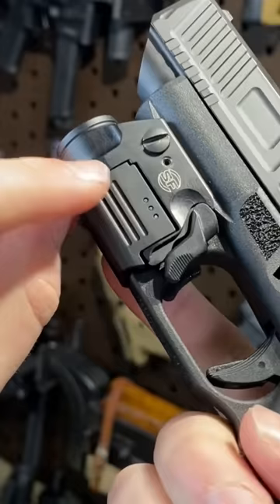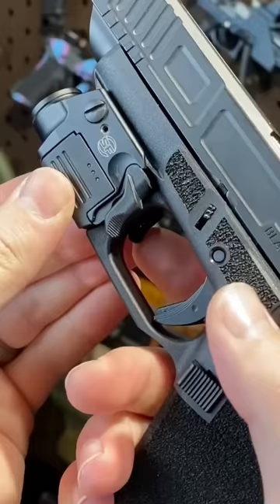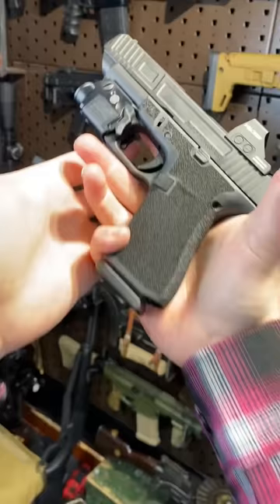It has these cool little detachable and rechargeable batteries. Momentary on and then click on, click off. Now why I like the Glock 48 so much? It's so tiny. It's a single stack 9mm.